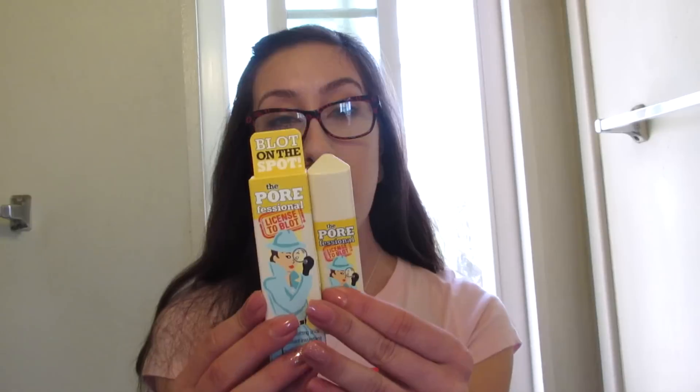Hey everybody! Today I wanted to do a quick little review slash demo on the Porefessional Blot on the Spot mattifying stick that they came out with recently. I bought it yesterday. One of the Benefit workers tried a little bit on my nose yesterday and I really liked it, which is why I bought it. So I wanted to try it again today.